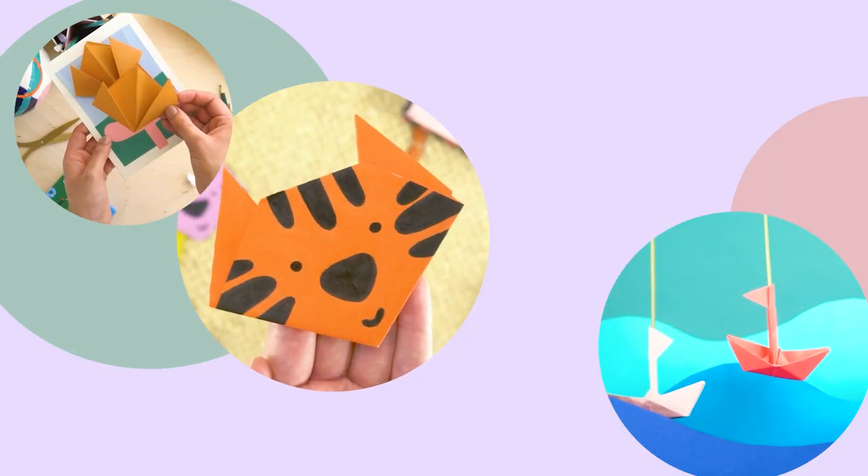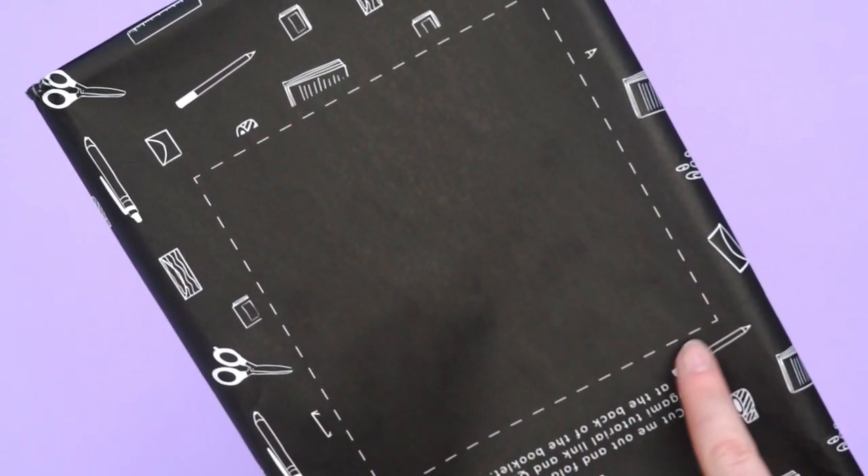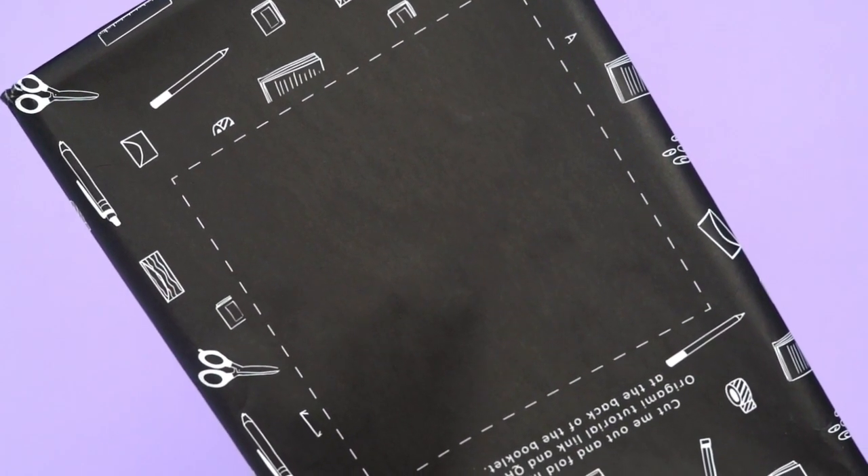For anyone that's missed it, each month comes along with an origami tutorial. Cut out the square on your Paper Gang paper and follow the tutorial either on our YouTube or our blog.